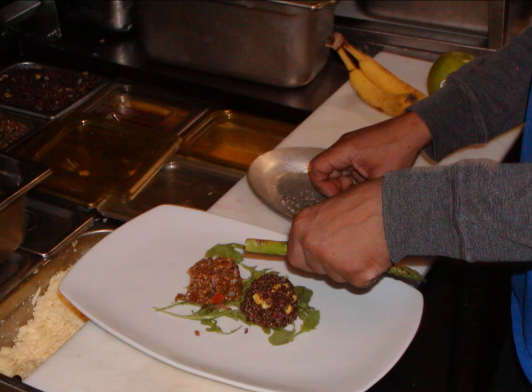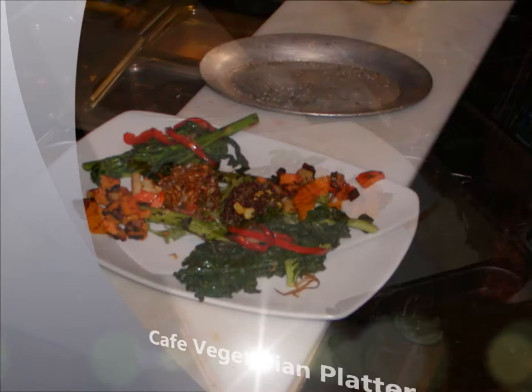Nice and toasty around the edges, nice color. And you're ready to put it on the plate. You can just smell the aroma. And you have the cafe vegetarian platter — and that's for lunch.